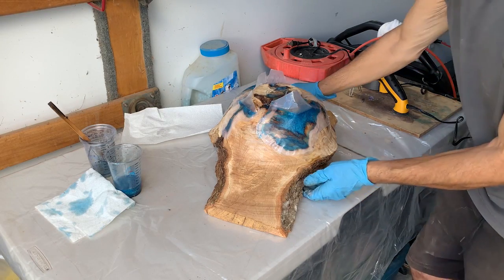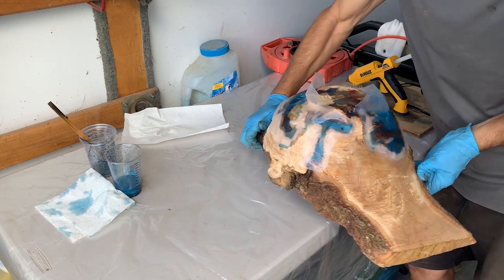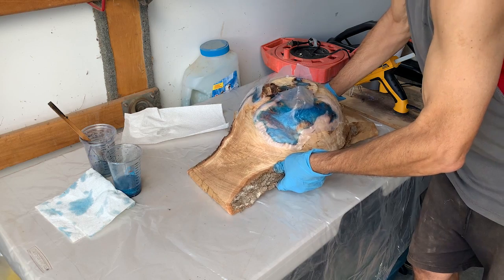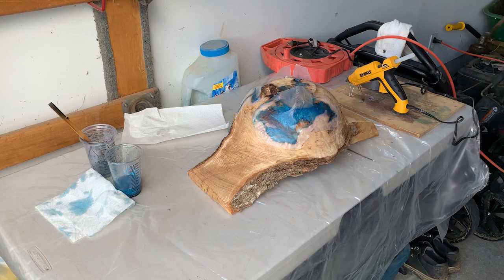It looks like that worked out pretty good. There's no leakage on the outside and I just hope there's no leakage on the inside. We'll see you in 24 hours.